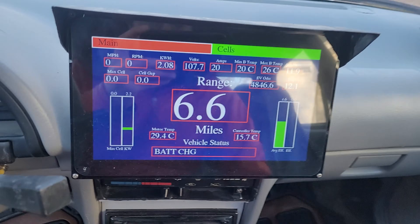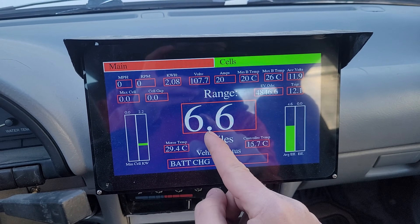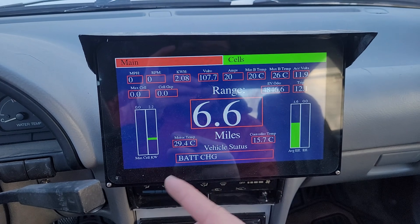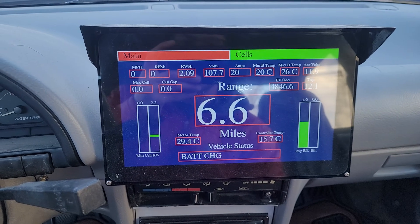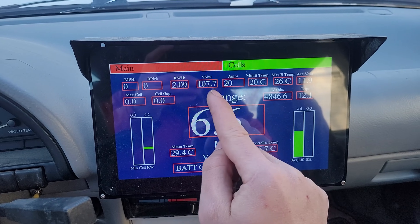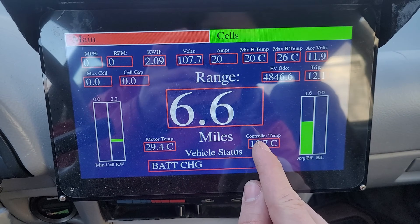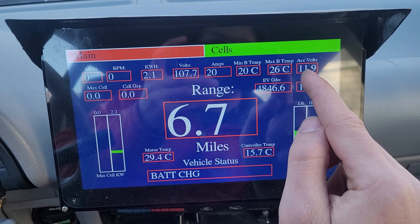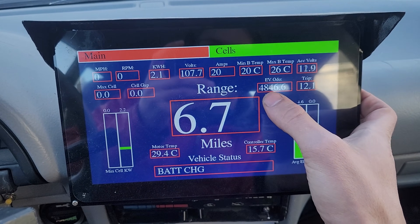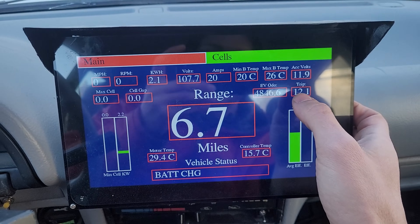Here's the main display screen inside. Right now it's charging, but this shows all the readout for range — I've already driven it 50 miles today and charged it a little bit. The range is 40 to 50 miles depending on driving style and time of year. Up here you've got kilowatt hours, pack voltage, amps in because it's currently charging, min and max battery temperature, motor temperature, controller temperature, and the 12 volt battery voltage. There's also an odometer for EV miles driven — it's up to 11,000 miles on this car. I just commuted back from work so the trip shows 12 miles.